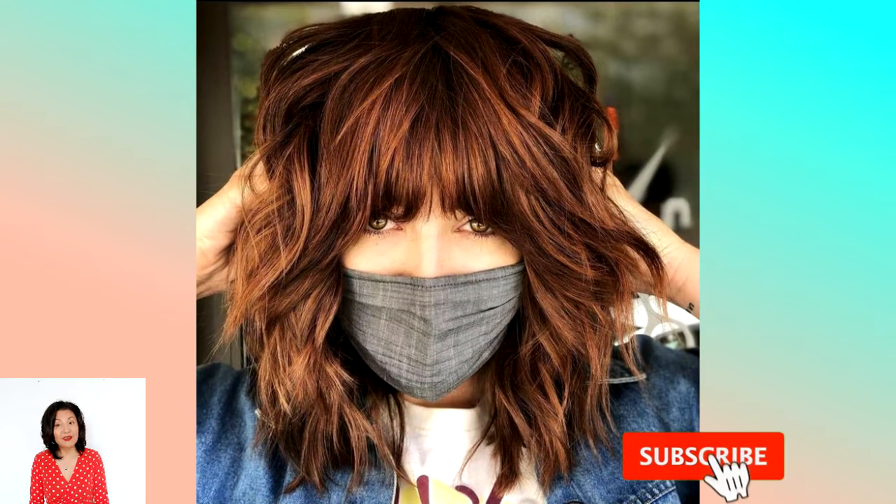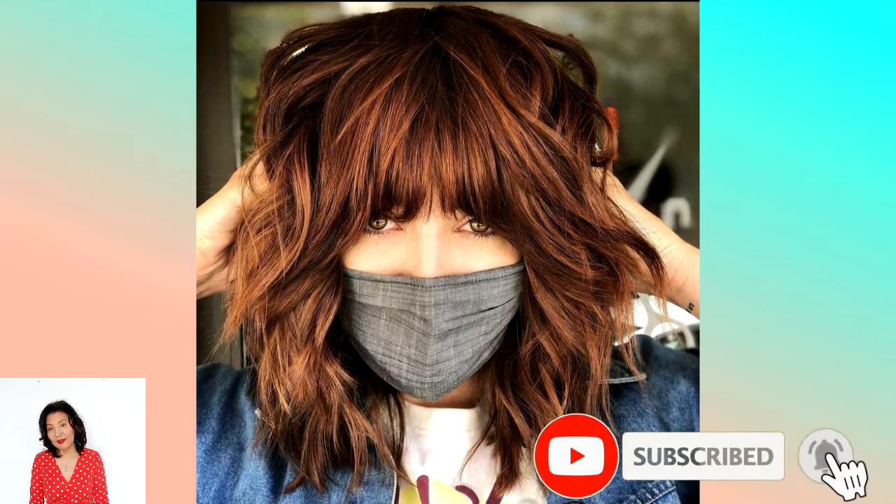The classic shag came to us from the 1970s, along with the fashion for casual, profile-dense and short hairstyles. Literally translated from English, 'shaggy' means shaggy or tousled. Overseas, the shag has become something of a trendy hairstyle and has taken one of the leading positions among the most popular haircuts.